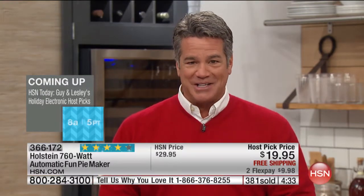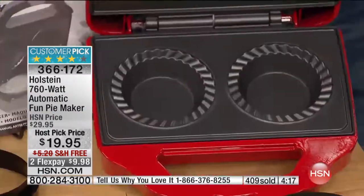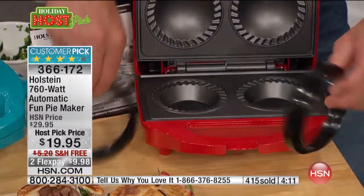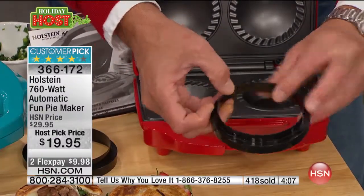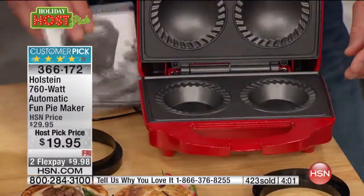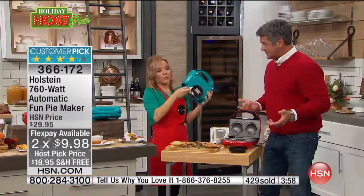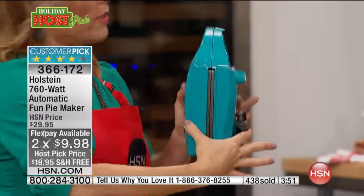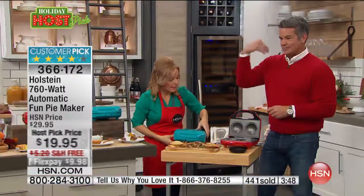It's on FlexPay. If you want to buy it today, it's free shipping — it wasn't free shipping the last time and it sold out then, it will sell out now. Red is outselling blue. It comes with a little recipe book. The maker is nonstick — you can simply wipe it out with a towel, you don't need to wash it. It's a small profile, it takes up no space; it actually folds up so you can slide it right into a cabinet space.